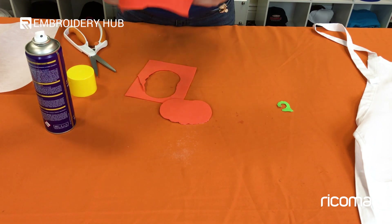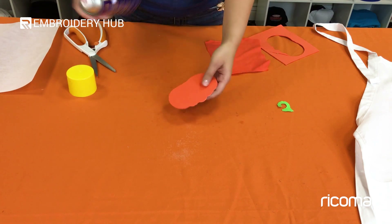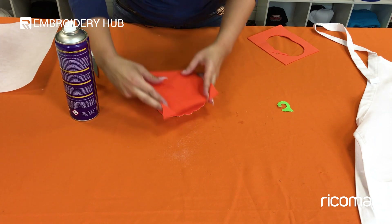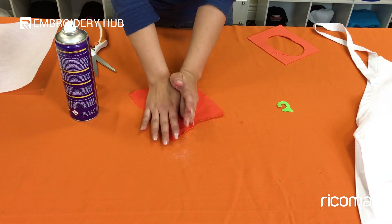Our last step is to lay the fabric on top of the foam. We're going to do the same thing — use some temporary adhesive on top of the foam and then make sure to lay your fabric down flat.